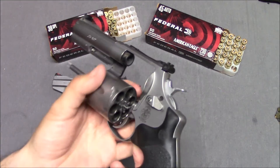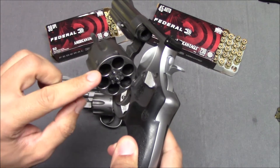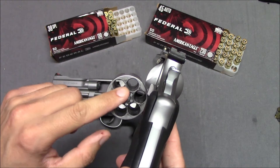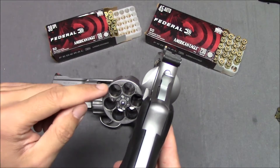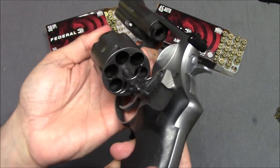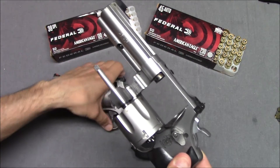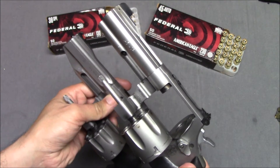Almost every single part is going to be duplicated on this revolver as well. We've got the grip, cylinder release, hammer, cylinder — at least six cartridges go in here as opposed to eight. I'm trying to remember if each individual one is called the chamber — I think each one is called the chamber. Extractor star, crane, rear sight, front sight. Notice that the barrels are contoured a little bit differently and the front sights are a little bit different, but you can see these are very similar guns.